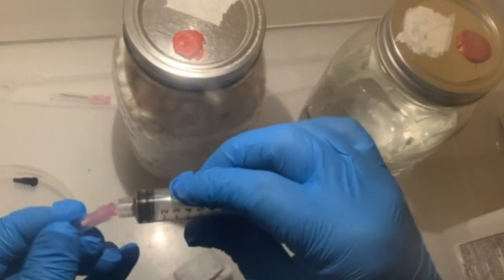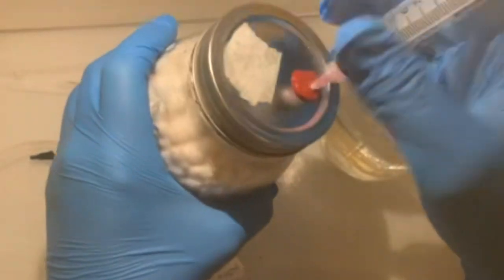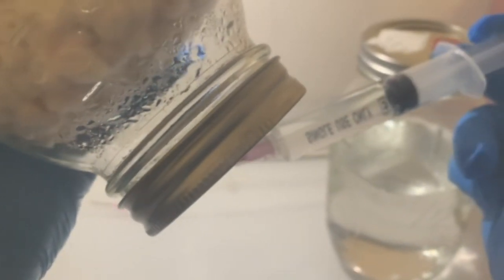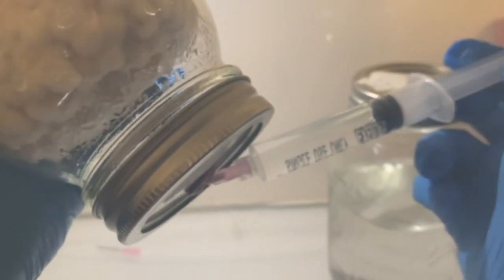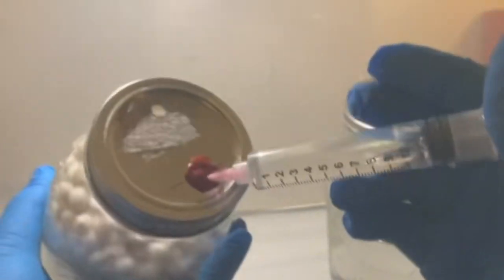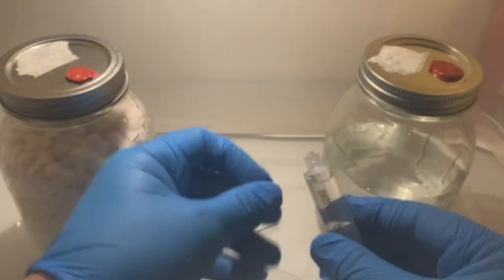Use a new needle to draw it back out into the syringe. And now you have a liquid culture made from a grain jar. This method is really helpful when you're working with a species that doesn't produce spores.